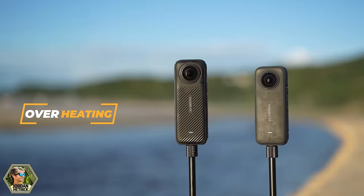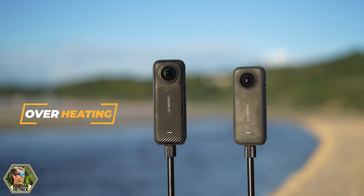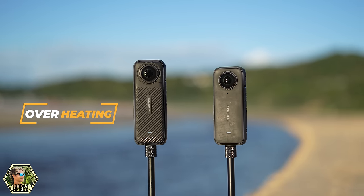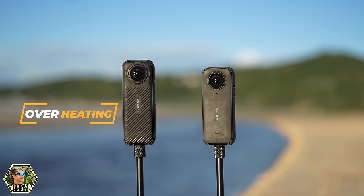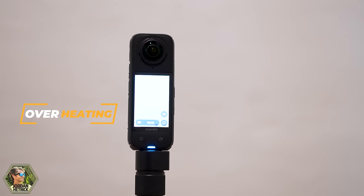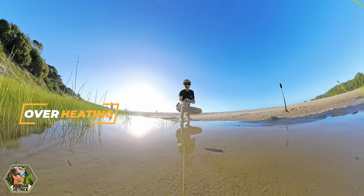A question I'm sure a lot of you guys have is: will this camera overheat? The X4 records in 8K at 30 frames per second, which is really high resolution, so overheating is always a concern. The X4 will overheat, especially if you're recording indoors with no movement or airflow. I tested it quite a few times indoors in the worst situation possible, and it went for about 30 to 31 minutes in 8K at 30 frames per second before overheating. If you are recording longer videos, you can record at 5.7K at 30 frames per second and it shouldn't overheat before the battery runs out.